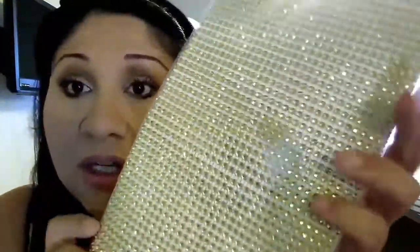I also picked up these adhesive little diamond embellishments in gold. I'm not sure if I should have gotten gold or silver, but I picked up the gold.